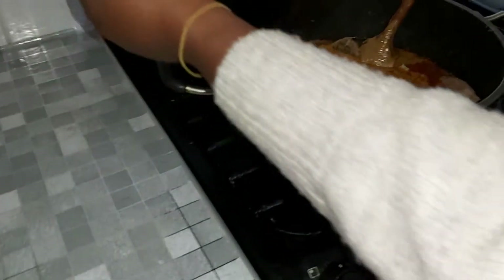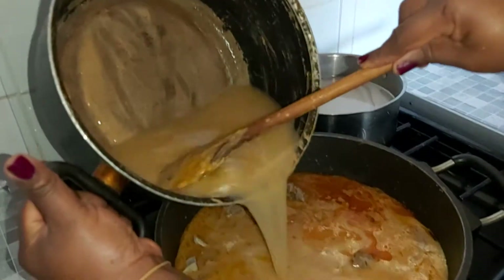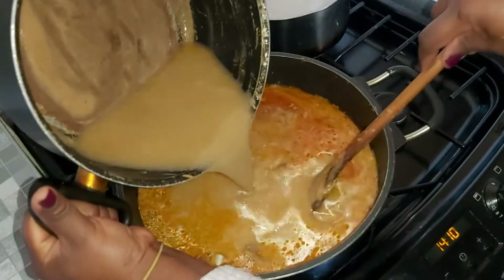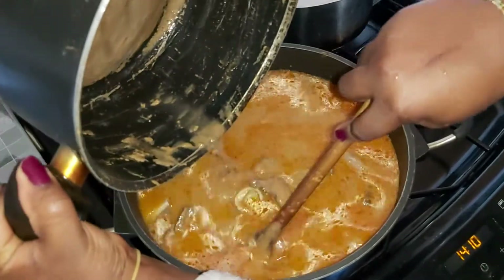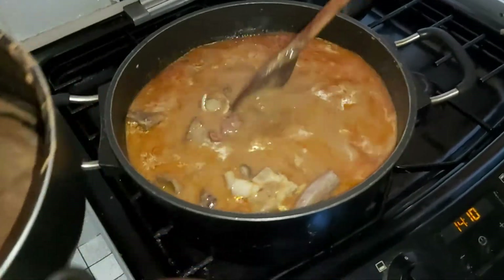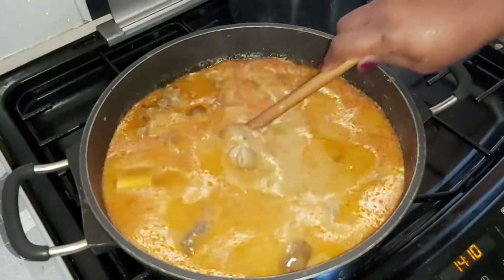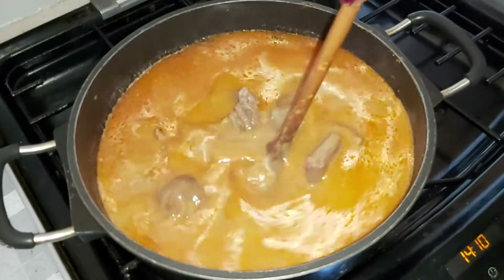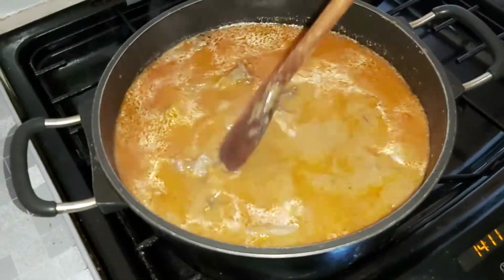Rinse your saucepan beautifully and then add it all to the meat. The peanut butter mix is already fried — you need a lot of water because the goat is quite tough and so is the shaki and cow foot. Sometimes I pre-boil the cow foot first, but with this soup it takes a long time so you'll be able to cook it very well.